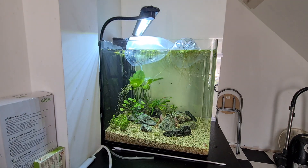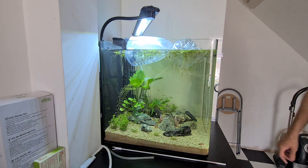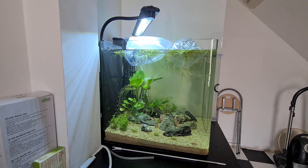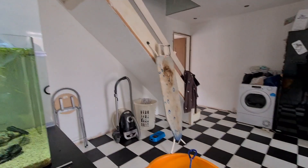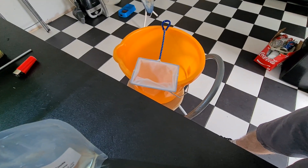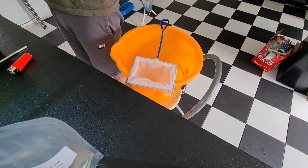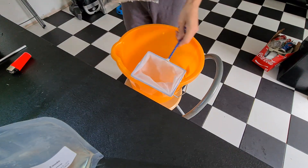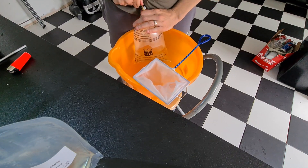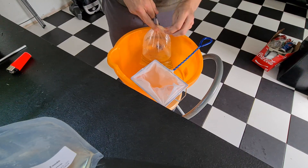I've been out and bought some new fish today. They've been there for about 35-40 minutes now. I'm going to show you how I put them into the tank.